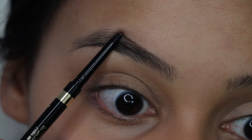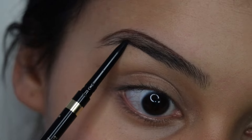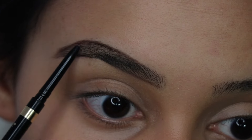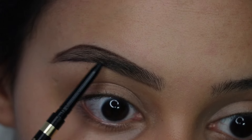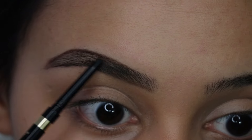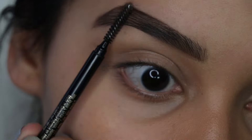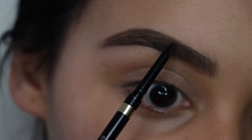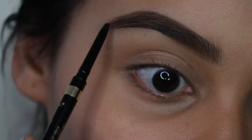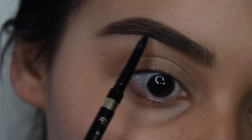So usually what I do is I just start by outlining the brow first, and then I'll go in and fill it in after. As I'm moving my way towards the front of my brow, I'm using a much lighter hand just because I don't want them to look so harsh at the end. Even though I'm going to blend it all out, I don't want them to look too dark either. I'm literally just using the lightest hand as I fill it in, and little by little I just go blending it out with the spoolie.